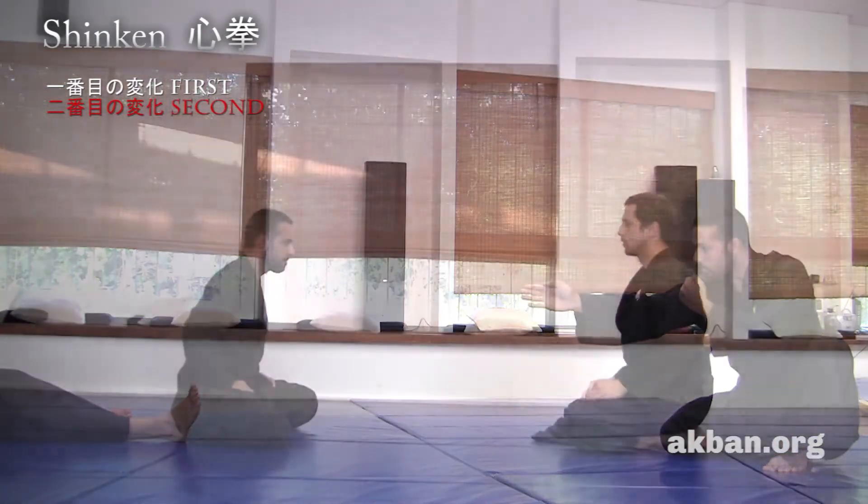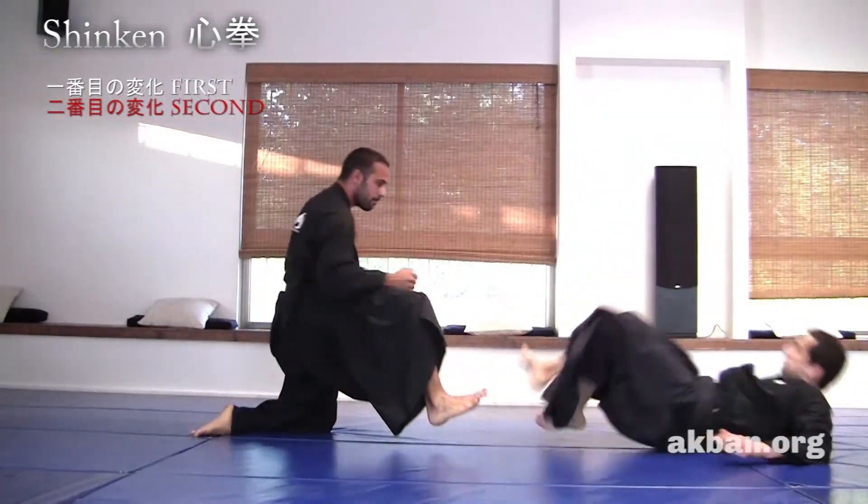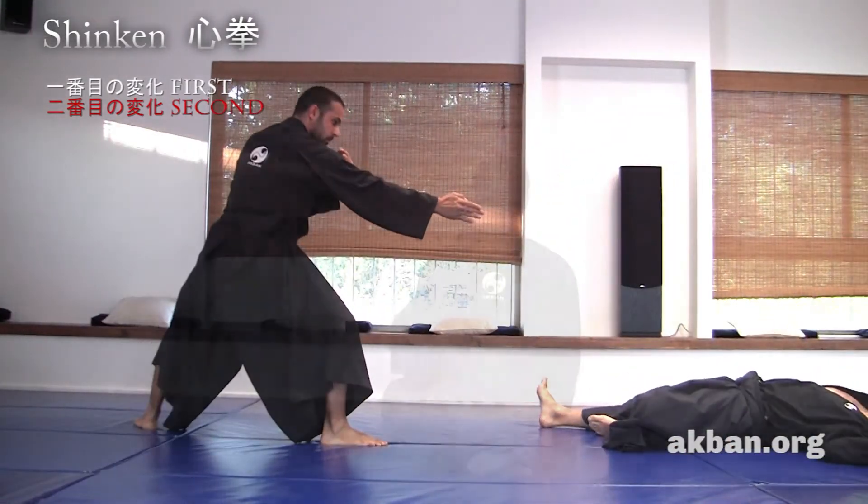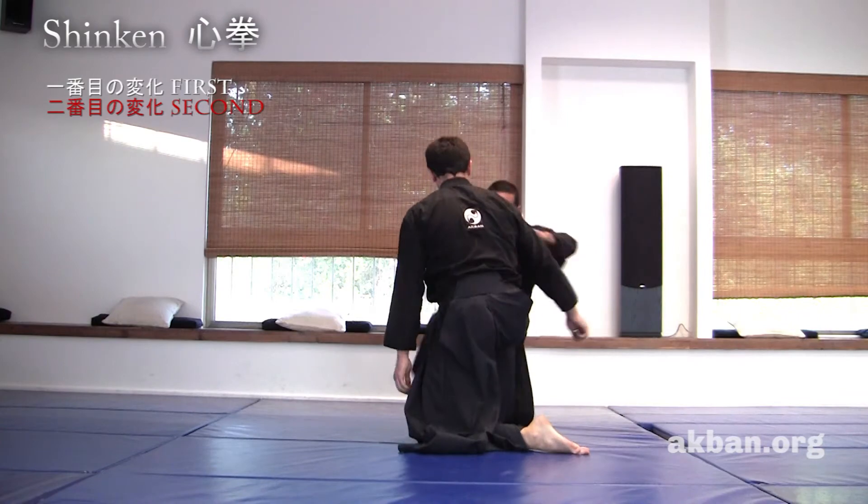I intercept the opponent before he grabs. This demands better timing and is a more advanced henka, or variation.